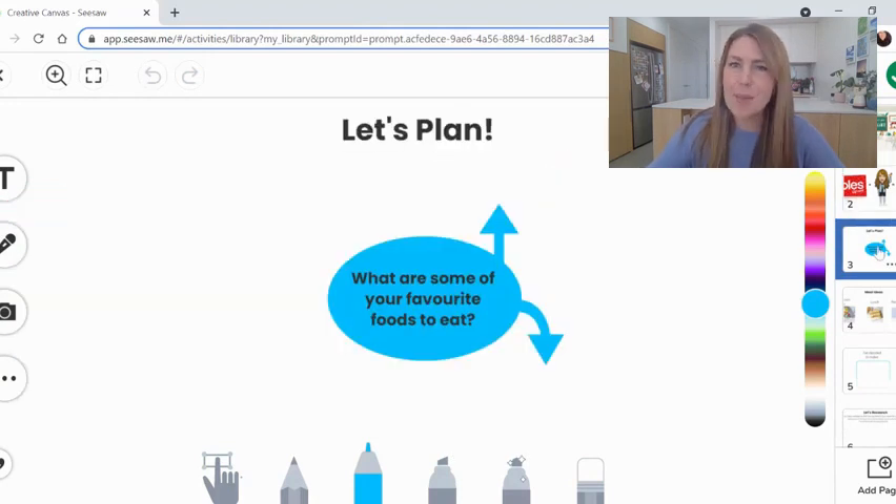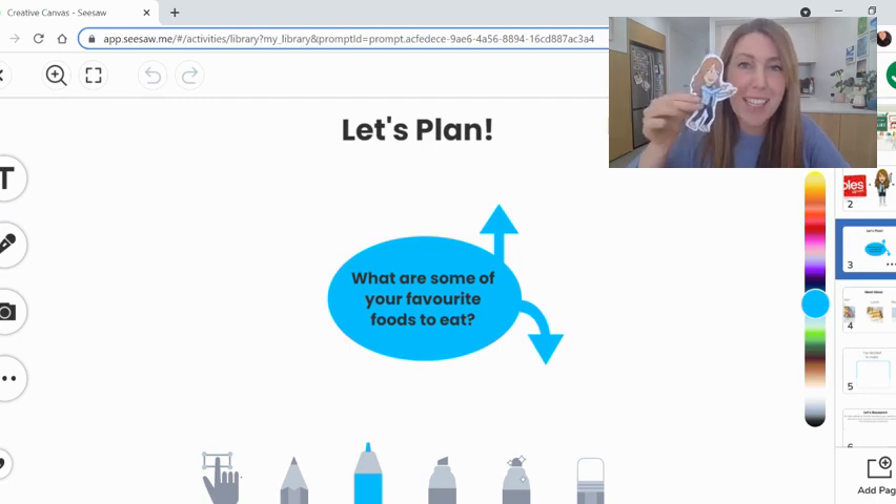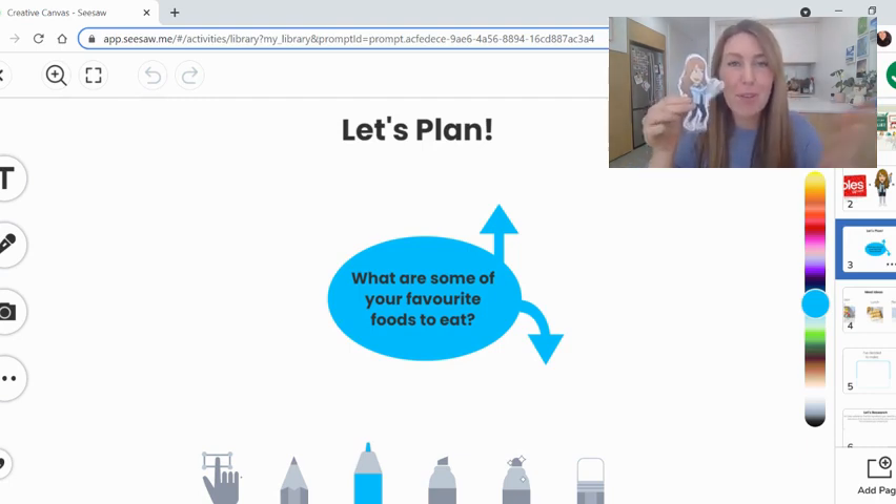The first step today is the planning step. You need to think about what are some of your favourite foods to eat. Today you will plan the meal you're going to share. It could be an afternoon tea, a morning tea, a lunch, or a dinner — it's up to you to think about what meal you'd like to share with your flat teacher. As your flat teacher would love to share some of your favourite foods with you at the celebration, brainstorm some of your favourite foods and see if that gets your ideas flowing.